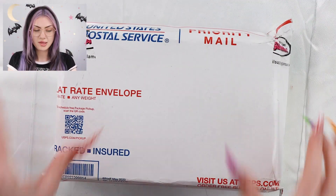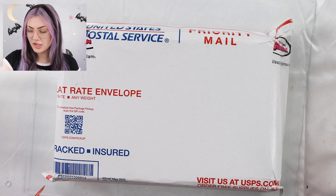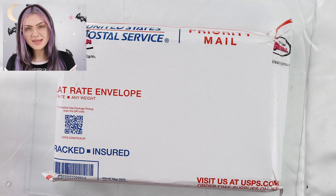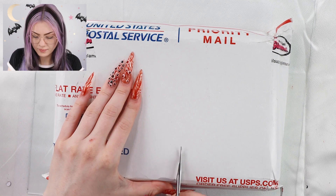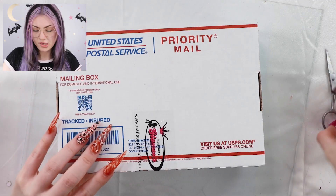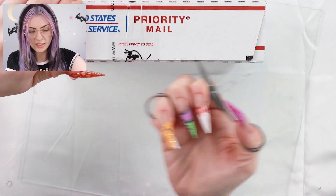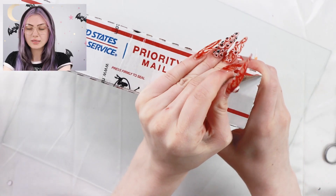I haven't opened it at all because I wanted to wait in case there were any telling details on the outside. So let's open this now. It seems like there's just one box inside, but we'll just see. So we have this box, and hopefully there's two little boxes in here. Excuse me while I struggle.